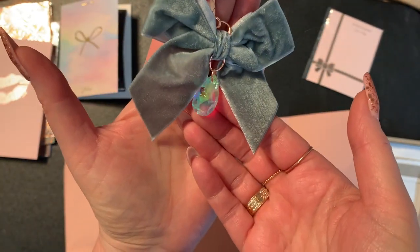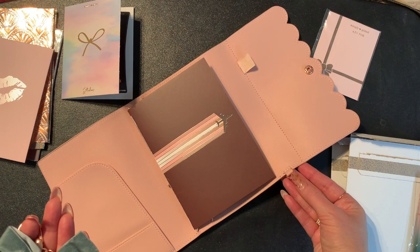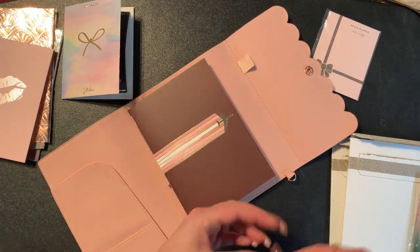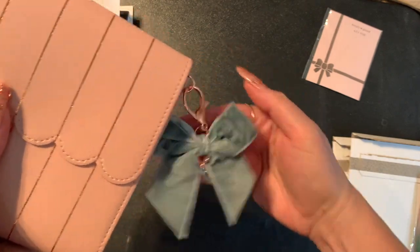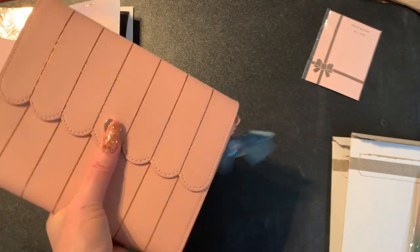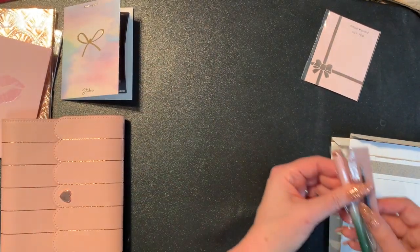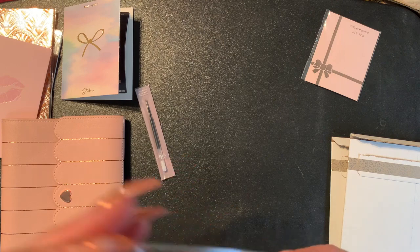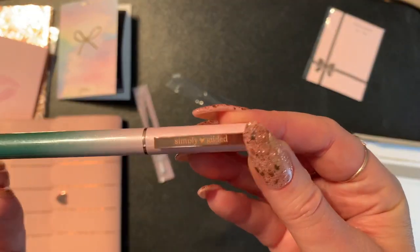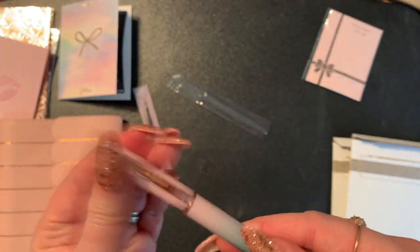I also ordered this little bow with a crystal on it. It has this little tab on here. I got it just to be decorative and to hang it on the organizer. Then I got a refill, and then I got this really cute pen and it says Simply Gilded. It's just kind of a gradient, like an ombre type of pin.